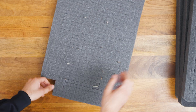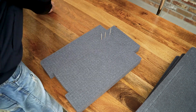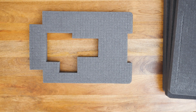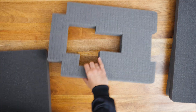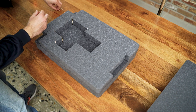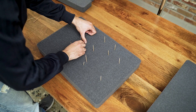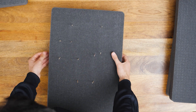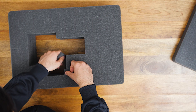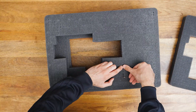I begin with plugging the foam for the camera. The case has multiple layers of foam and I begin from the bottom layer going up, which I plug identically until the camera reaches the desired depth. On the top layers, I plug some more of the foam to better fit the microphone and the viewfinder.